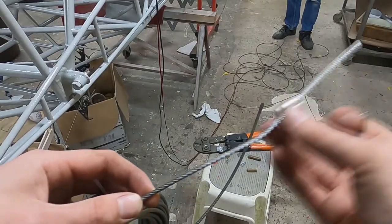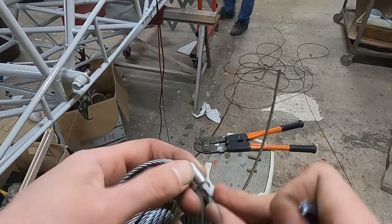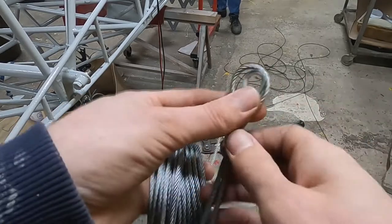Another thing we really had to do before we could start covering the frame is to make new rudder control cables. Once the frame is covered, it will be nearly impossible to feed the cables through their guides without cutting open the fabric, which of course is not what we want.